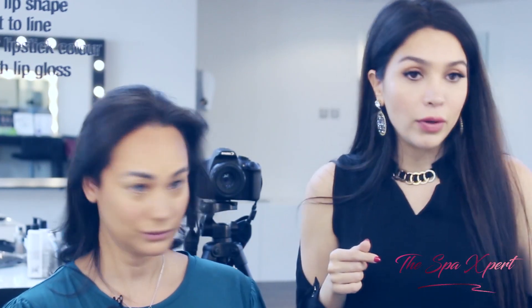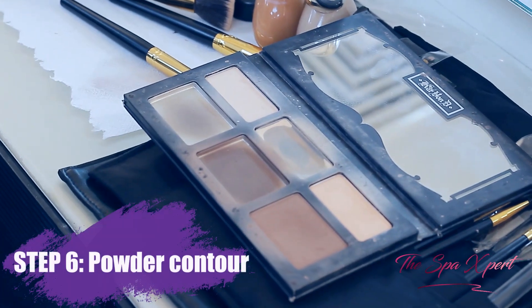So I'm now powdering with a powder contour using the darker shades. The change will show so much when you're taking a picture. In the picture, the contouring is very camera-friendly and shows a huge difference.